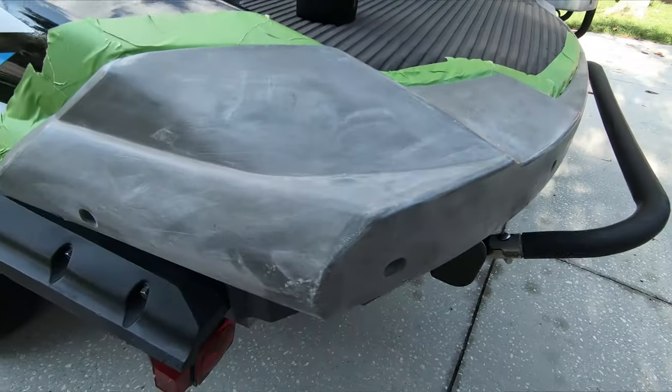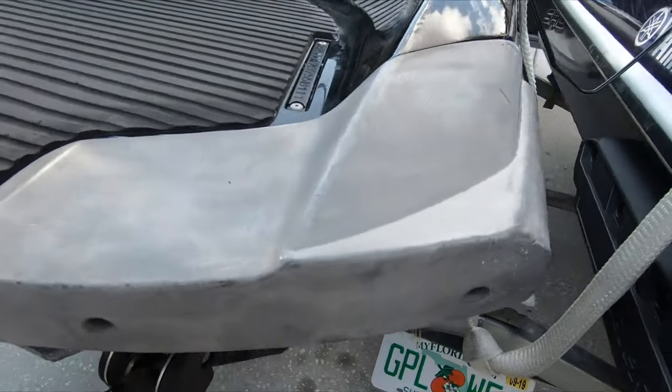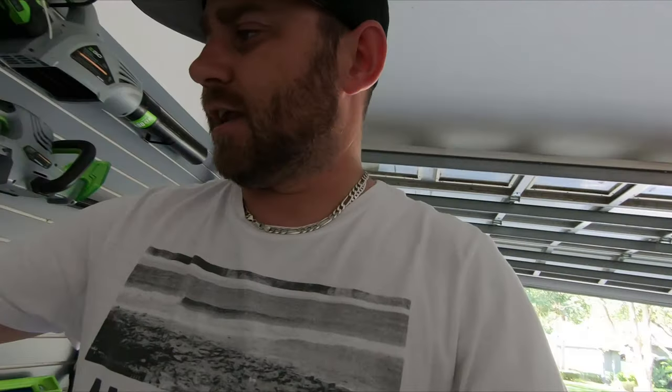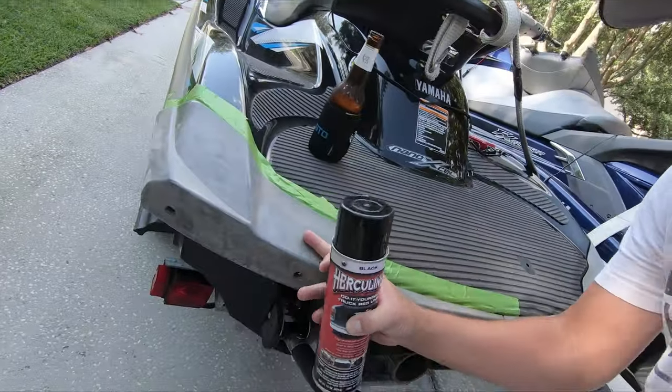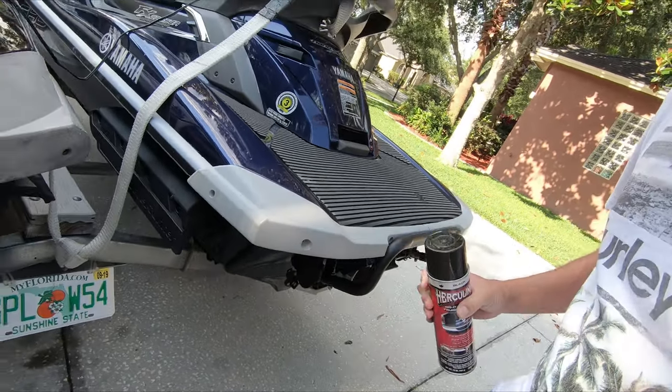These bumpers have faded so bad from the sun and they just look like crap. I actually did use a heat gun on these things and it works, but give it a few months and they're back to looking bad. My jet skis are Yamaha Wave Runners — a 2011 FX SHO and that one seems to be having all the problems. This is a 2011, this is a 2012. It seems like they updated the actual material for the 2012, away from this material which seems to have some sort of UV side effect — oxidization and whatnot.